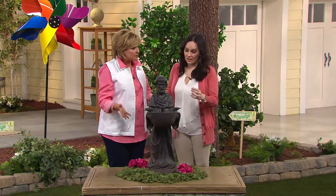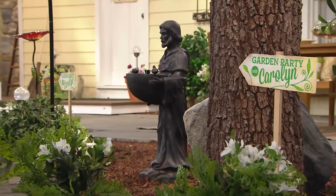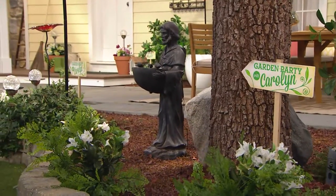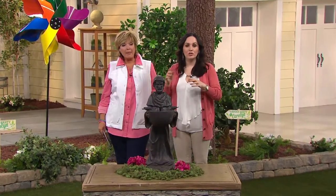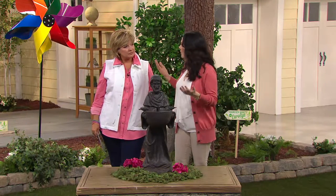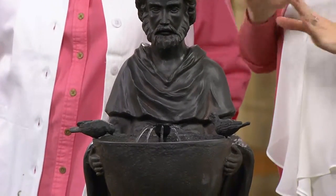Put this where you have other bird feeders or hummingbird feeders and it creates that wonderful welcoming theme throughout your garden. Setup is very simple — you just plug the solar panel and pump together, place it in the allotted space inside the bowl where the two birds are perched, fill it with water, and put it in the sun. This is a great way to create curb appeal and your own outdoor sanctuary where you can sit back and relax.